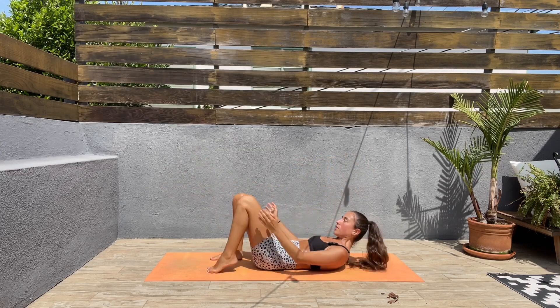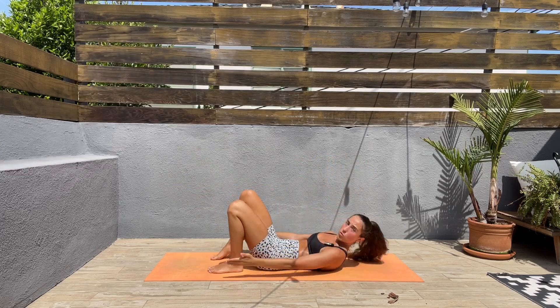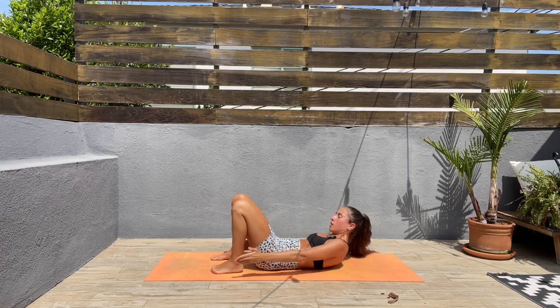Come on, 10 seconds left! Next we'll be doing heel touches. Bring those feet down and twist one side to the other, touching those heels.